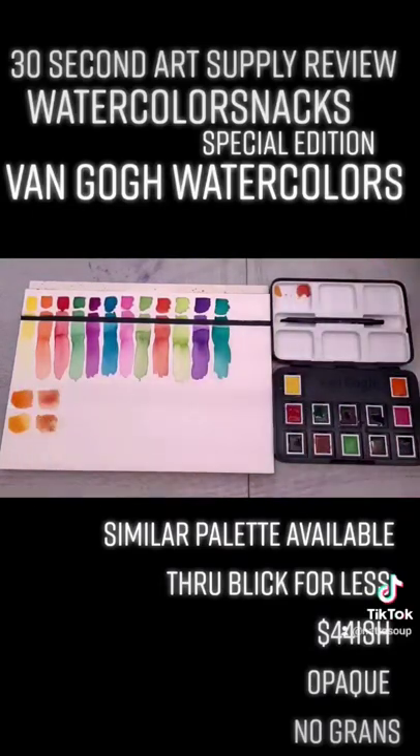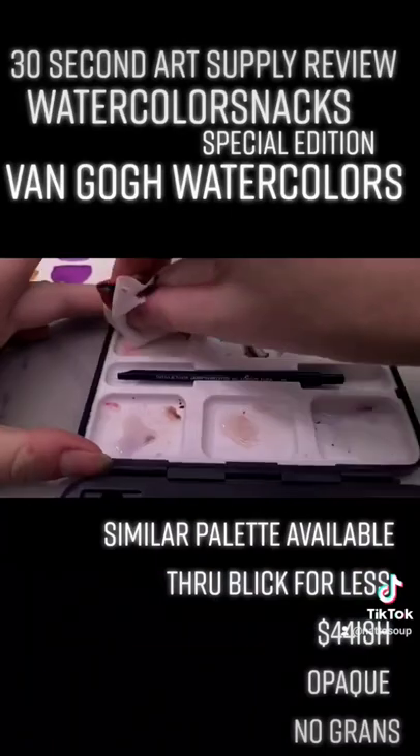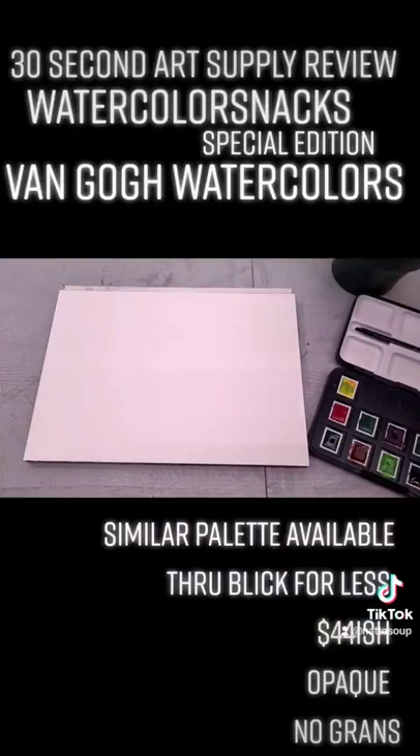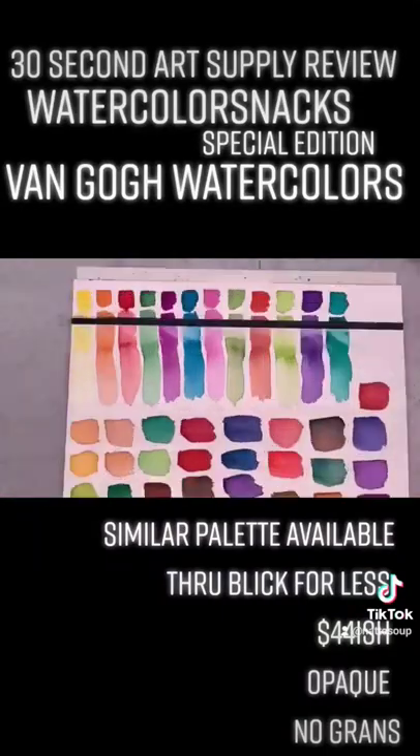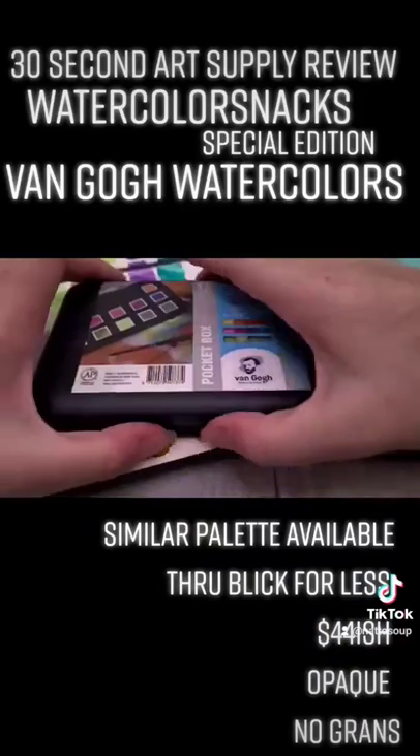To get this particular palette, you have to buy it through Watercolor Snacks and they want around $44, which I think is way too much to spend for student grade watercolors like Van Gogh watercolors. They're a little bit too opaque for my taste, but otherwise they're fine if a bit overpriced.